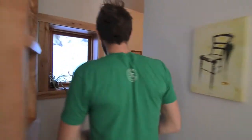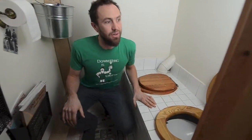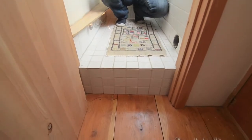So with no further ado, let's go visit the toilet room. It's behind this very tall, skinny door — you'll see why it's tall and skinny in a minute. The whole room is about four feet by four feet, and when you walk up in here you actually take quite a big step.